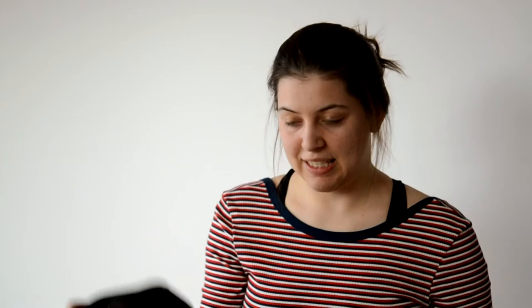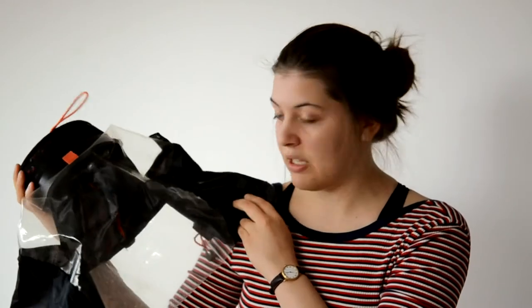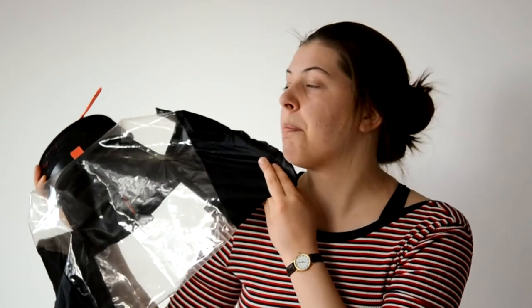The next thing I'm going to show you is one thing that I try not to leave the house without, especially living where I live — and when I do leave without it, I regret it so much. This is my Kata rain cover for the camera, the E702PL from the Live series. I can't say anything bad about it. It enables me to take photos even in the worst of weather. If you live somewhere where it tends to rain a lot, do consider getting one of these — they are brilliant.